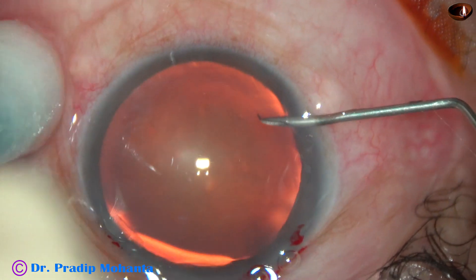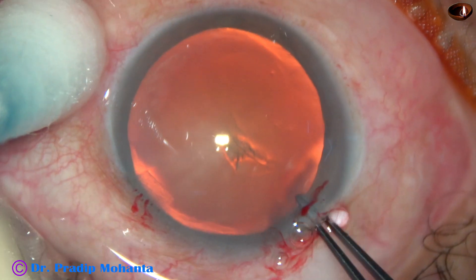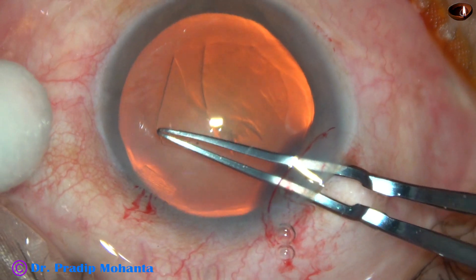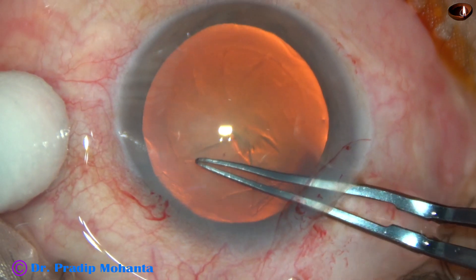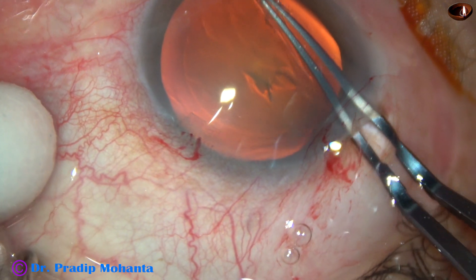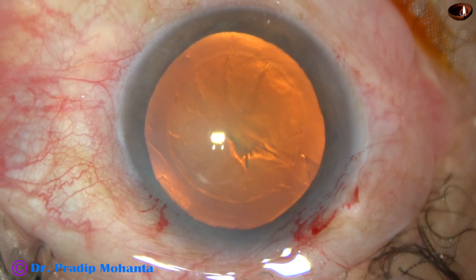Now this is capsulorhexis. The anterior capsule has been incised and the capsular tag has been raised by a needle. I hold this capsular tag with the utrata forceps, give an upward thrust on the anterior lip of the main wound and complete the rhexis. This is a fairly round rhexis — you can call this manual femto.